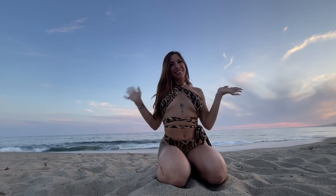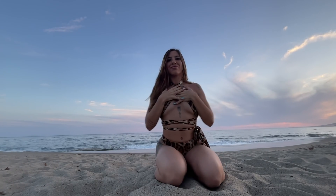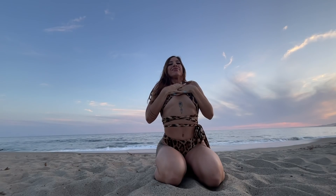Hi everyone, it's Mel. Welcome back to my 30-day beach yoga challenge focused on the chakras. We are on our heart chakra today.